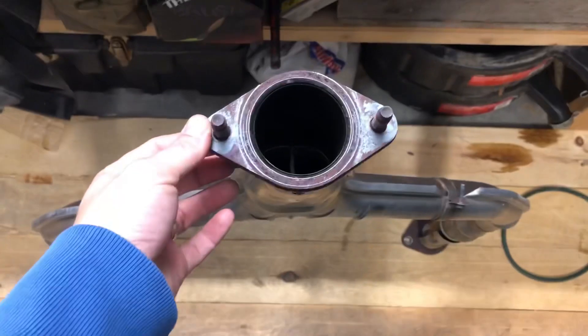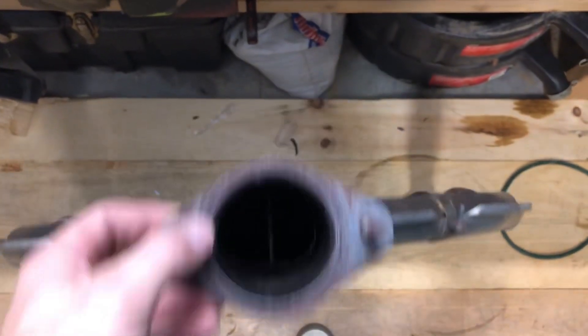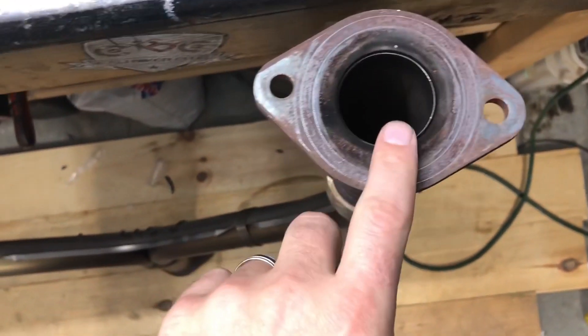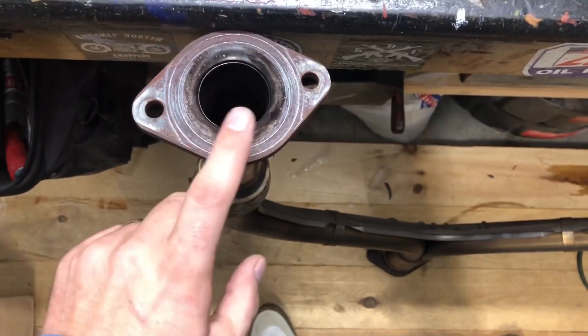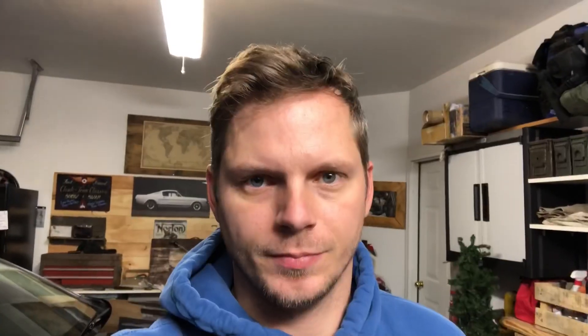So just take a look at this: the collector portion of the stock pipe is right at two and a half inches — pretty small when you consider two sides of exhaust coming into it. Each of the individual branches were under two inches, about one and three-quarter inch on both sides. Very restrictive. The new pipe is two and a half inches on the branches and three inches at the collector — a significant increase in flow. That's obviously going to change the tone of the vehicle and free up airflow, which is the goal and will help make more horsepower down the road.